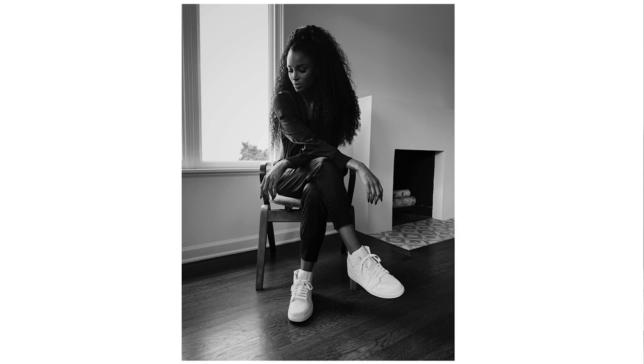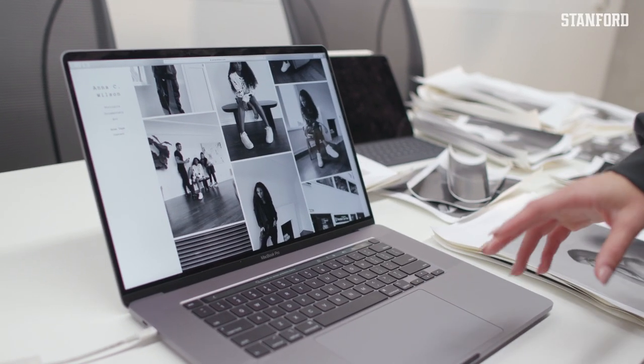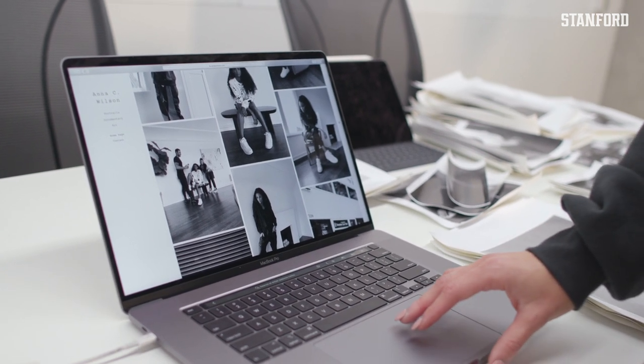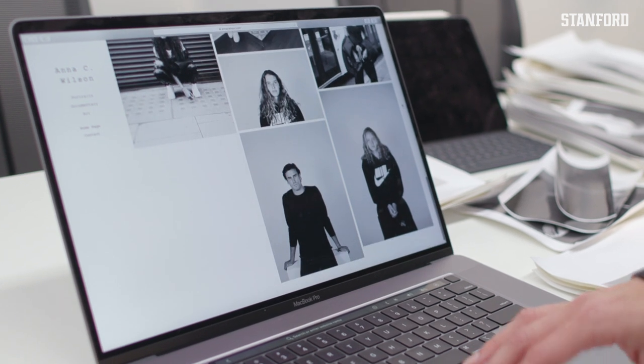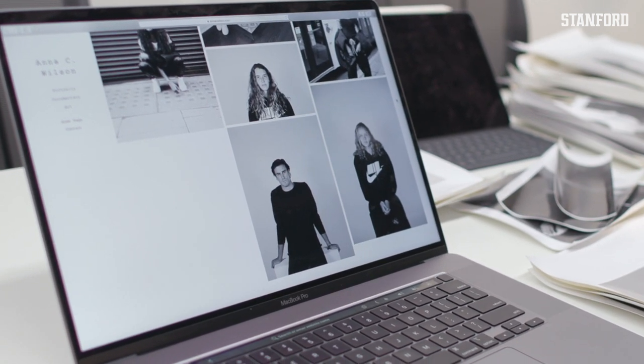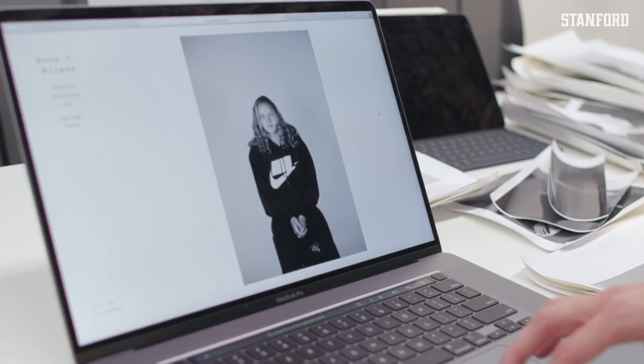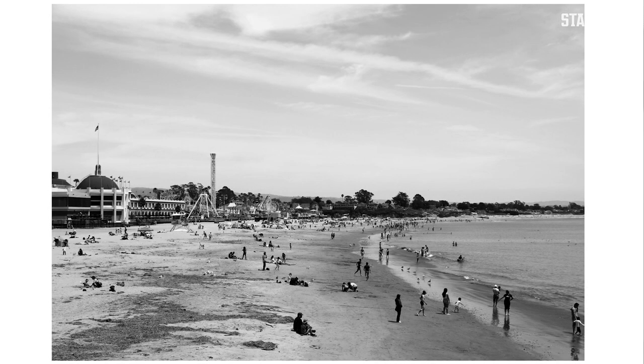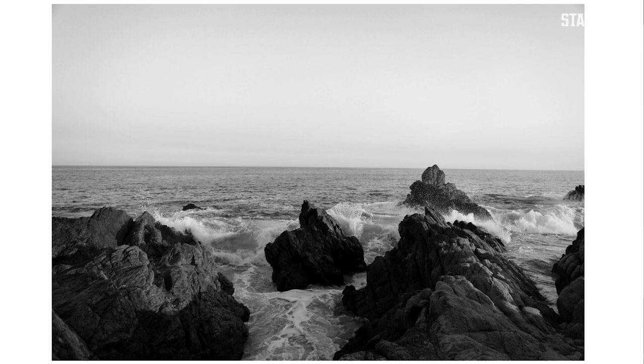My photography has been very editorial or entertainment-focused, and I hope it continues in that direction. Beyond my personal projects, I also photograph other athletes on campus — like Alyssa. I also separate myself between portraiture and documentary; documentary for me is pretty much taking images of time passing. One of the challenges of being both an athlete and an art student is the time commitment both require, and figuring out how to balance that without sacrificing one for the other.